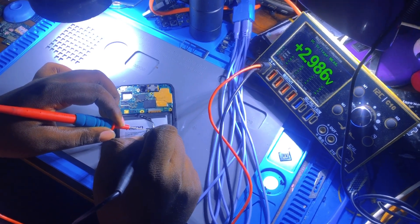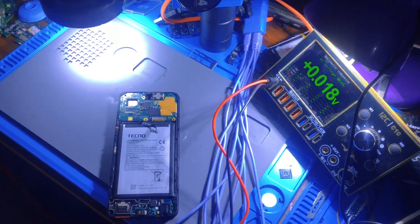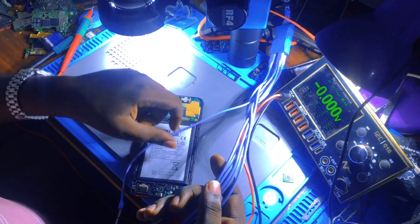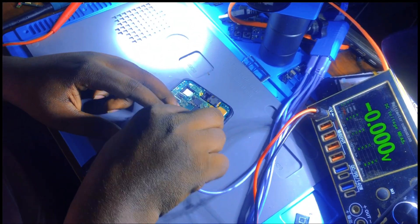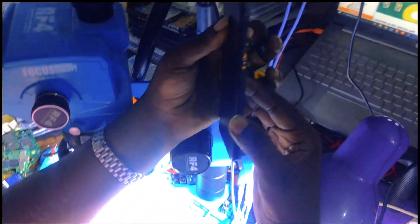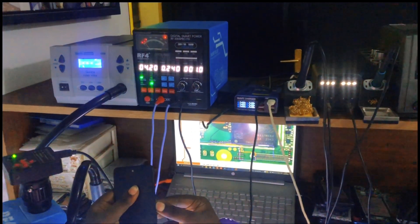There is no matter - we are going to use our DC power supply. As you see, these are good cables. Let me use this boot cable from my power supply. Now I want to press the power key and see if the phone is okay.